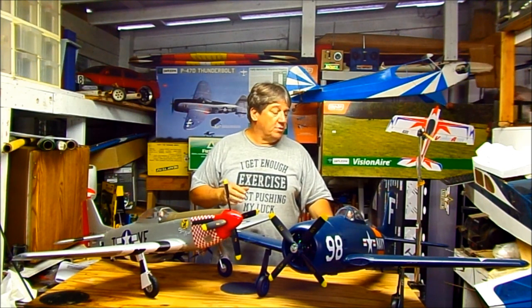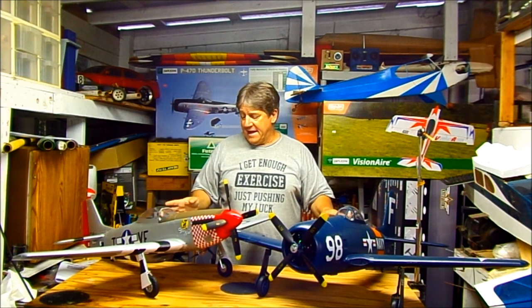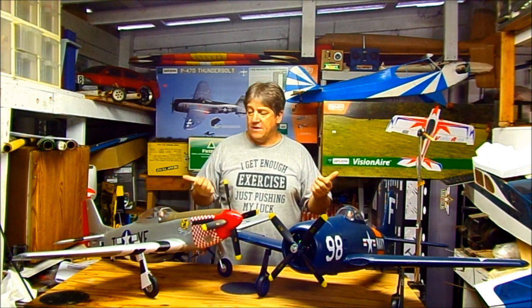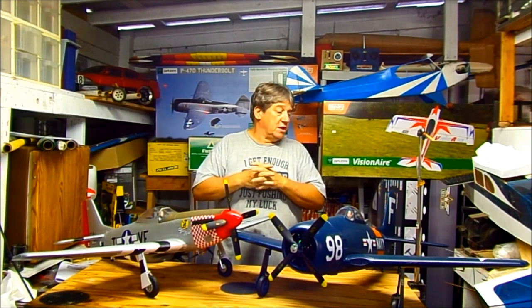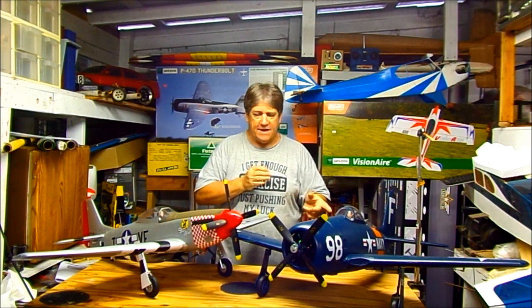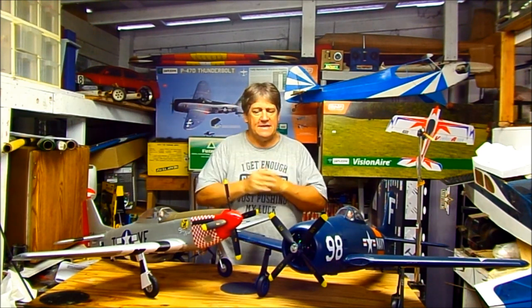They definitely want to stay in the air — they're not a fight. You've got to trim them out, but very little trimming — just like Ryan said. I had to put a little down elevator in both of them. I don't think I put more than a click either way on the ailerons to level it. Right out of the box the way they were set up they flew almost untouched. They both needed just a tad of down trim.